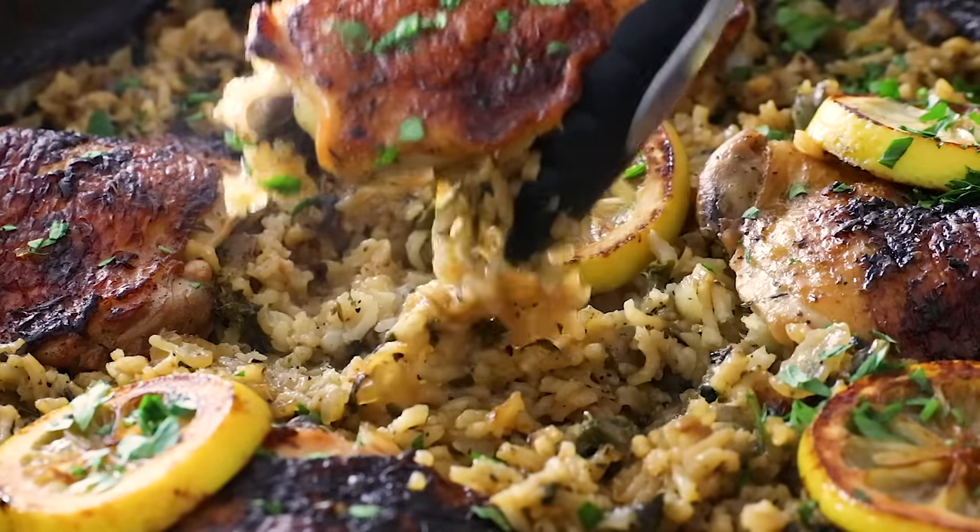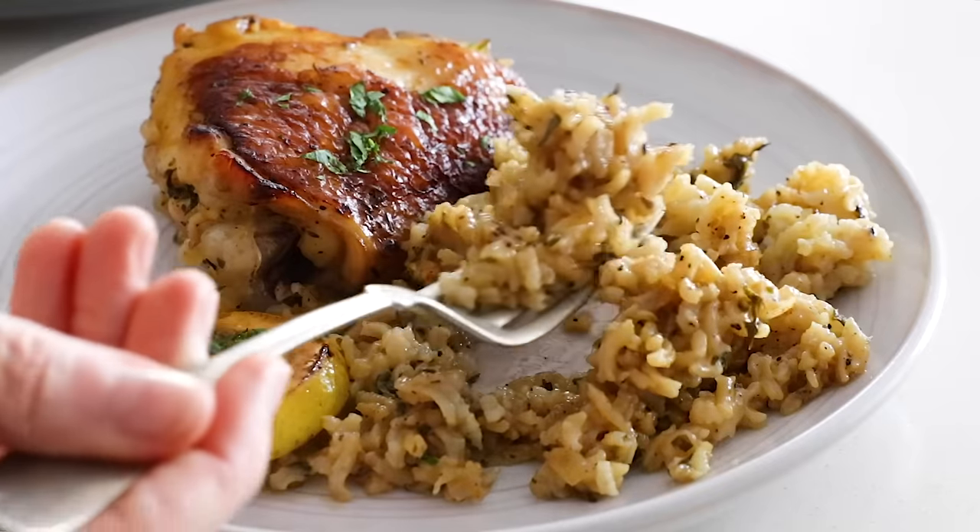I love skillet dinners because they are quick and easy to put together and quick and easy to clean up. And this cozy family meal is also budget-friendly with a combination of pantry staples and fresh ingredients. So let me show you how to make it.